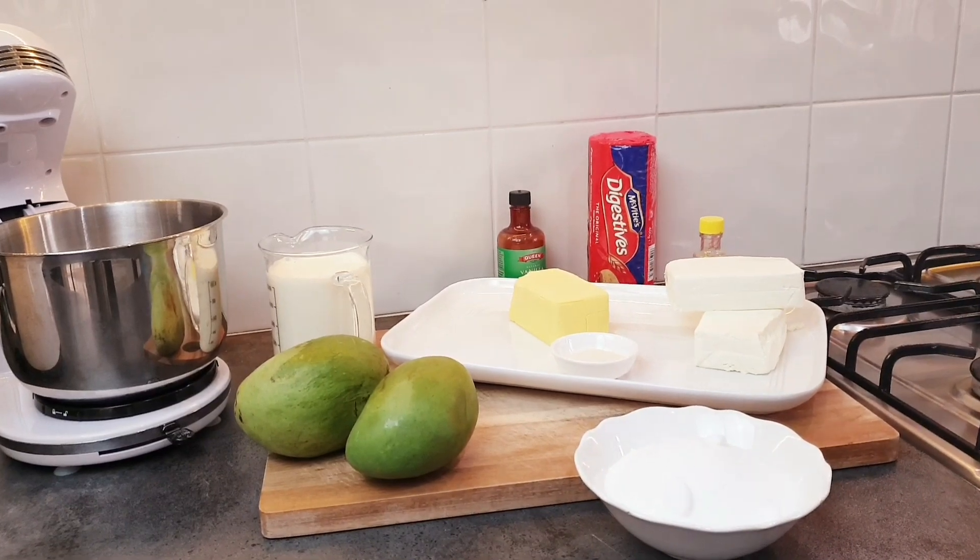Hi guys, thank you so much for tuning in. Today we are making mango cheesecake, but we are not baking. Before we continue, if you are new here please remember to subscribe and welcome to my channel.